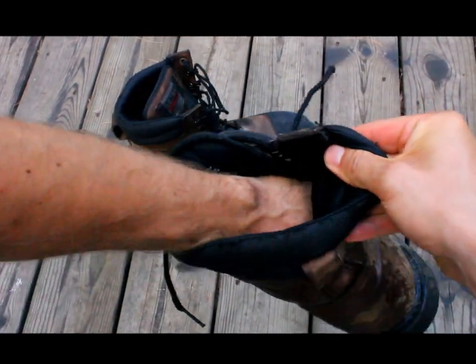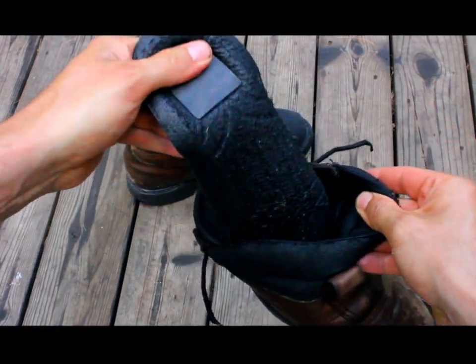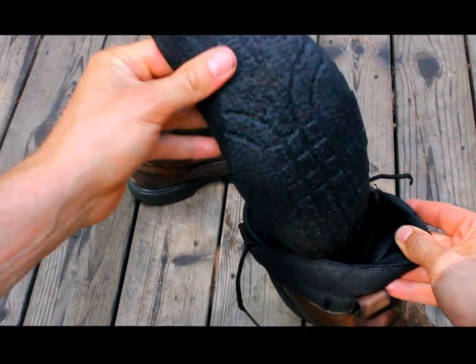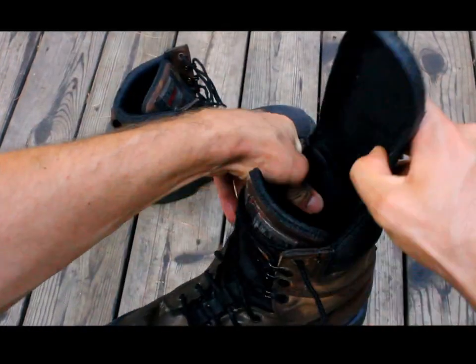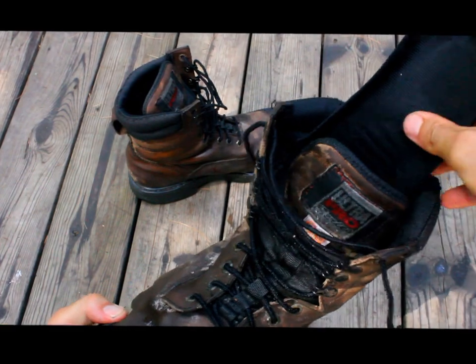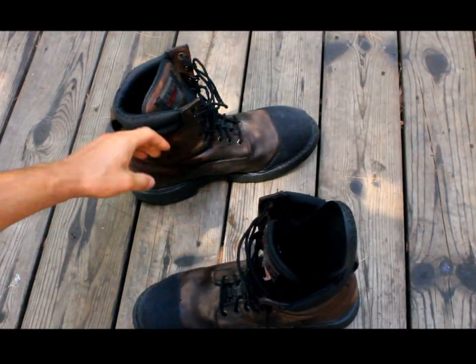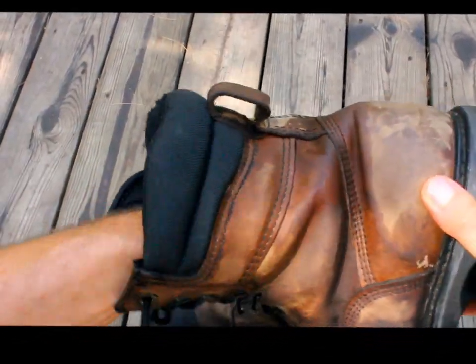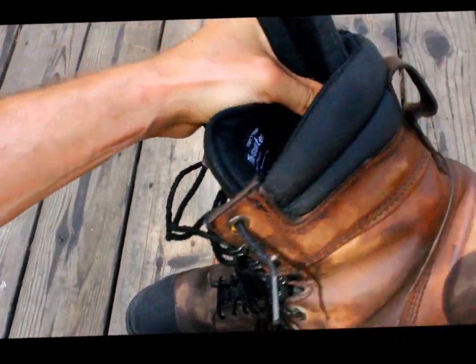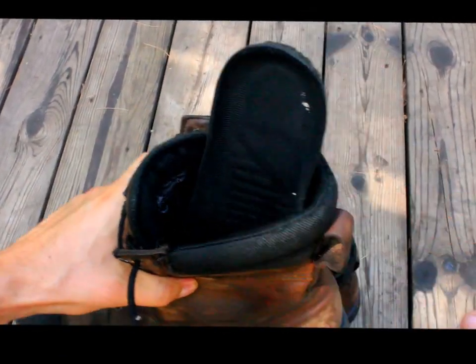Now what I'm going to do is reach into them and take out the insole like this. I'm going to pull it out and then put it back in the top, so it's sort of sticking out the top. I'm going to do that with the other boot as well — there's an insole just sort of sticking out like that.